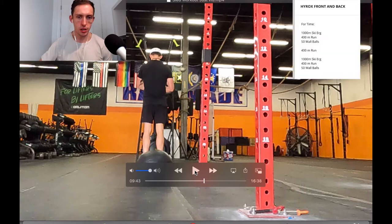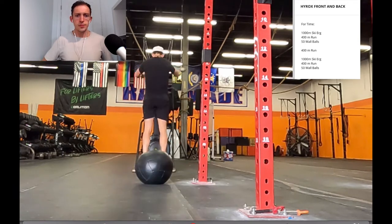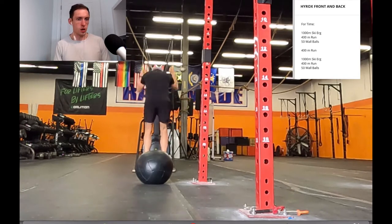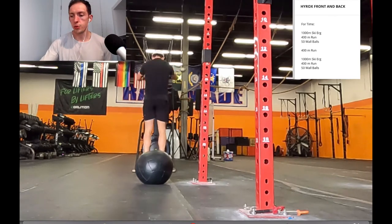The next workout was 1,000 meters on the ski erg, 400-meter run, then 50 wall balls, and then a 400-meter run. I originally wrote it to have a rest after the wall balls but forgot and started running, which you don't necessarily need to do — but if you can run after 50 wall balls, that's a compromised running workout. The ski erg was set to about level 5, and this was really hard at this point of the day — about an hour and 40 minutes into my total training. My average on the ski erg was around 1:49 to 1:50 per 500 meters and my time came out to 3:46 on that first one.